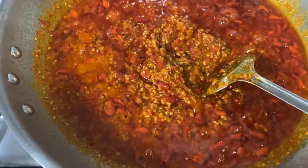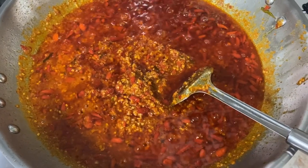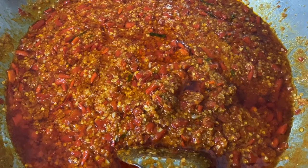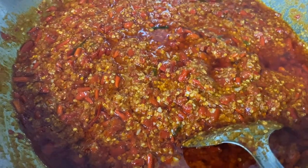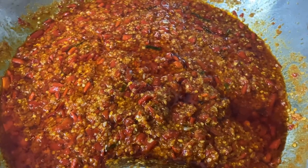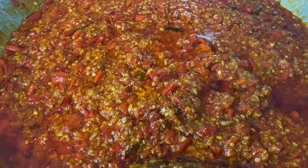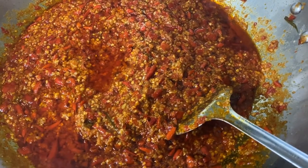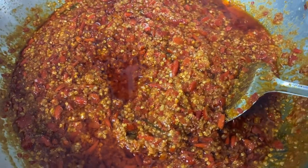Switch off the fire and let it sit for a while until it's cooled down. I'm letting the sambal cool down first before we transfer it to bottles. Now it's slightly cooled down, so we shall transfer it to the bottles.